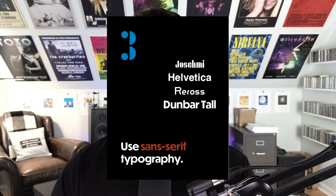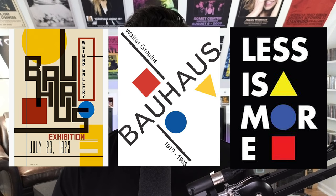Number three: use sans serif typography. Bauhaus design typography is known for its cleanliness and simplicity. You can easily use something like Helvetica, or you can go with something that's a little bit more traditional in the Bauhaus aesthetic. Either way, just make sure it's simple.